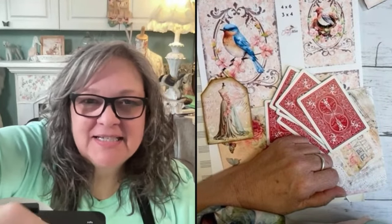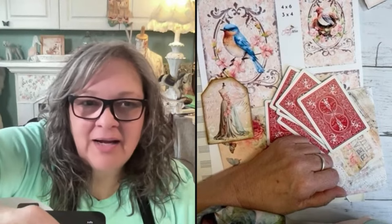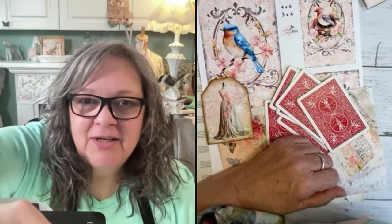Hello everybody, Denise here, the Crafty DIYer! How y'all doing today? Hope you are having a great Friday — it is Friday, oh my goodness, thankfully it is Friday. What you guys got planned this weekend?